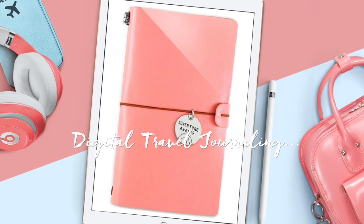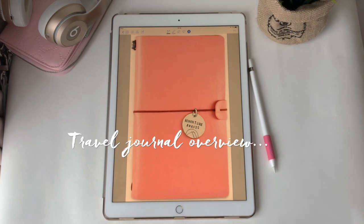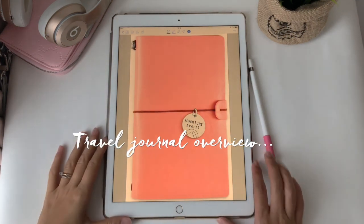Hi guys! Welcome to the channel. Today I wanted to show you my new Travelers notebook and how you can use it as a sticker book.